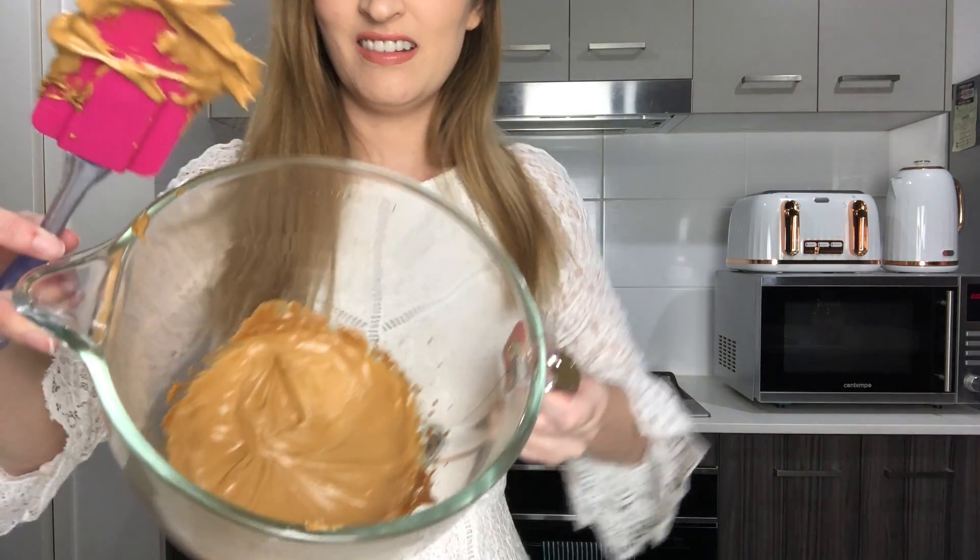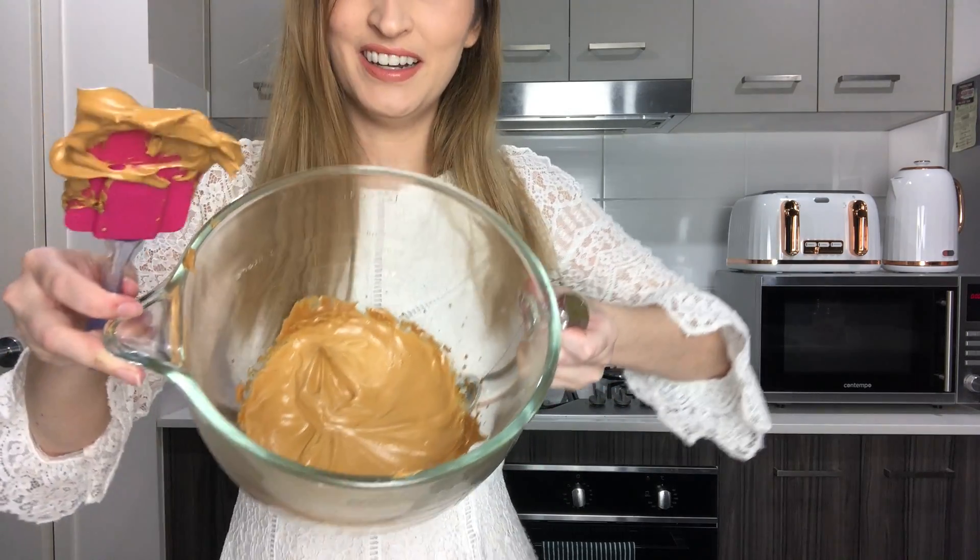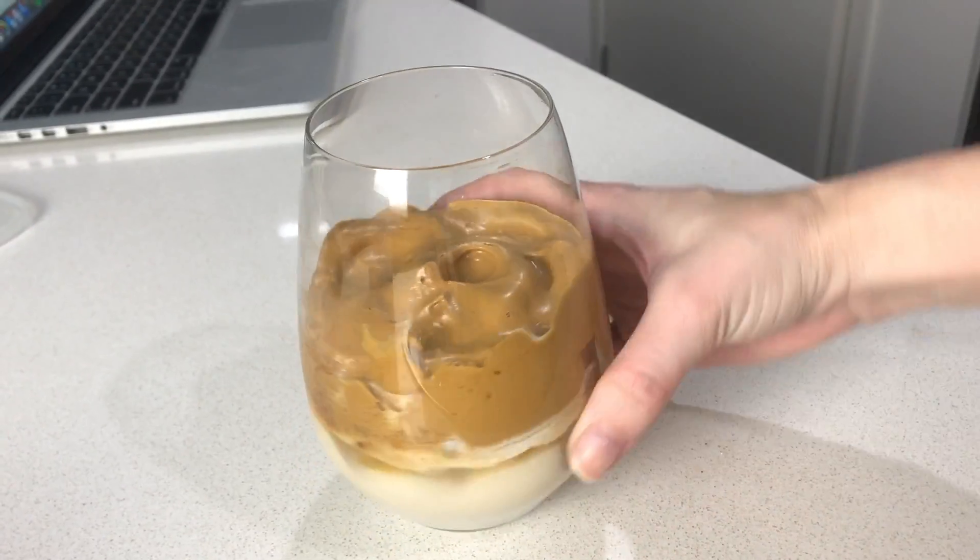Look at that, guys! How shiny is it? It looks like peanut butter — it's so fluffy. Look at that, this is awesome! Alright, let's serve it up.